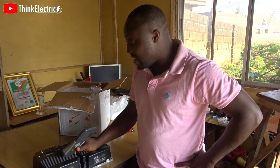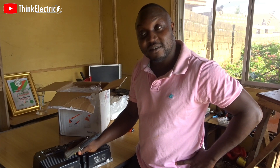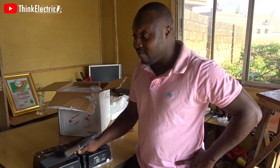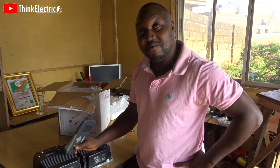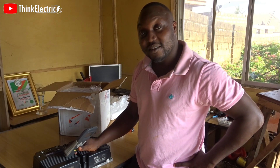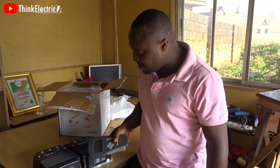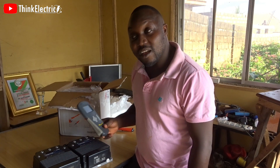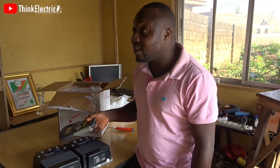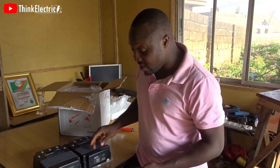I approached the seller and told him, let me pay you $250. He accepted — I think considering the shipping and everything, I paid $250 plus about $97 to get it shipped down to Nigeria, so everything together came to around $350 for the two controllers and the programmer.